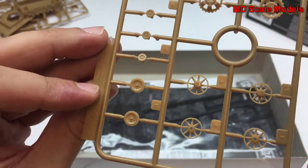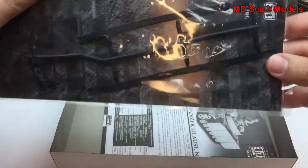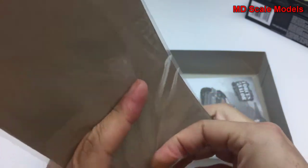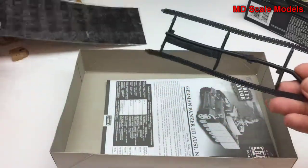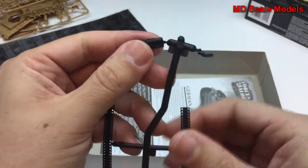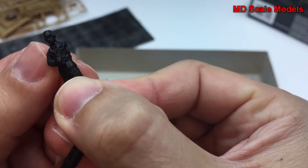It definitely looks like it's going to be a good model to make. Let's have a look at the tracks. There's also a figure here. I don't see any decals, but these tracks are nice flexible vinyl. Here's the main figure and you can see he's got a lot of detail on him.